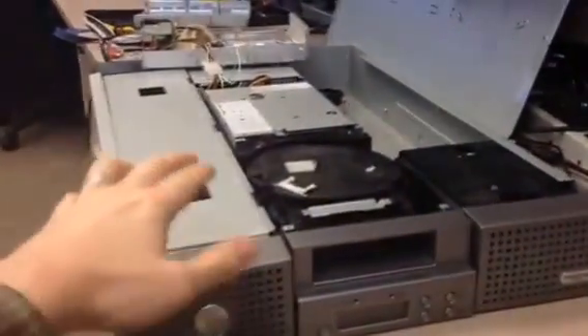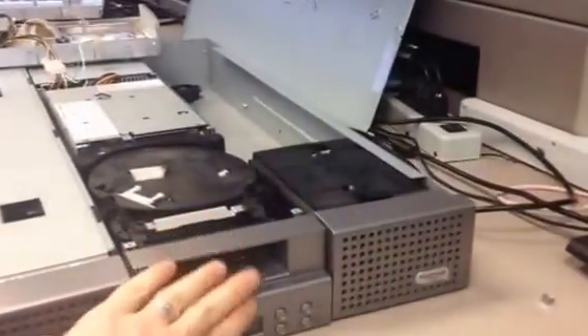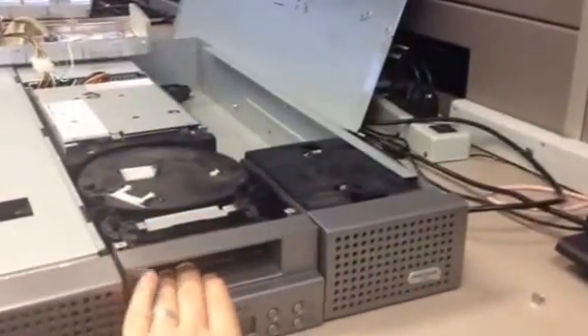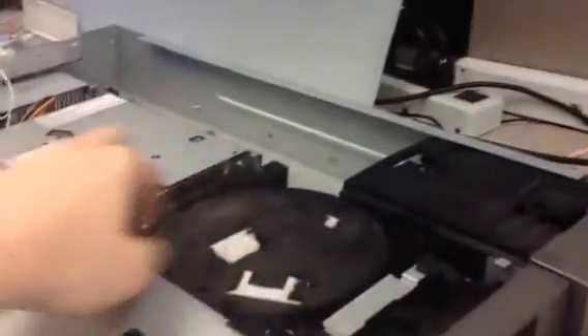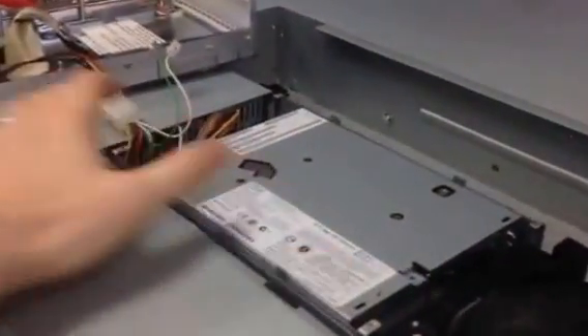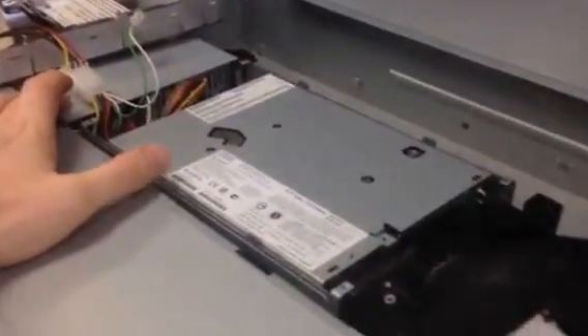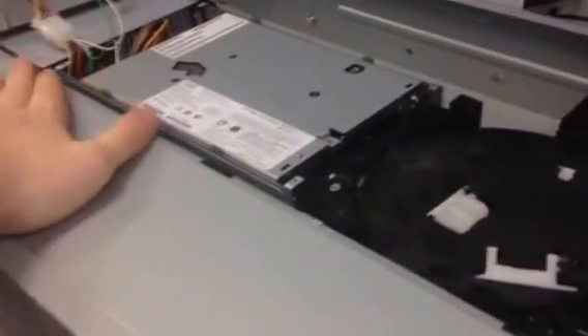As you can see on this unit, the tape magazine is over here. This is the control panel where you'll insert the tapes. This is the library component that will take tapes from the magazine and put them into the drive. This is our drive component and the power supply. On this unit, it was completely dead and it would not power up.